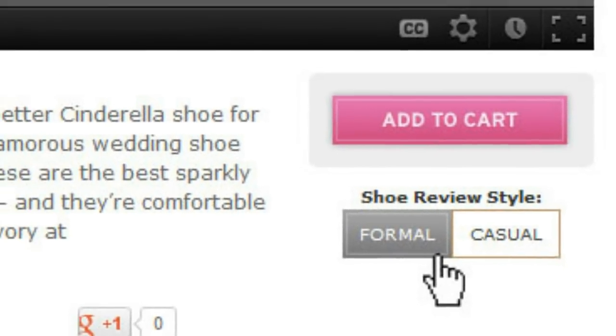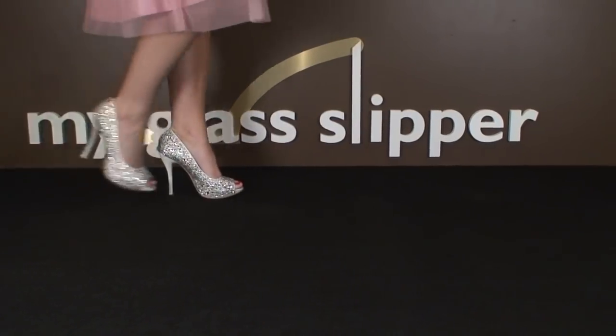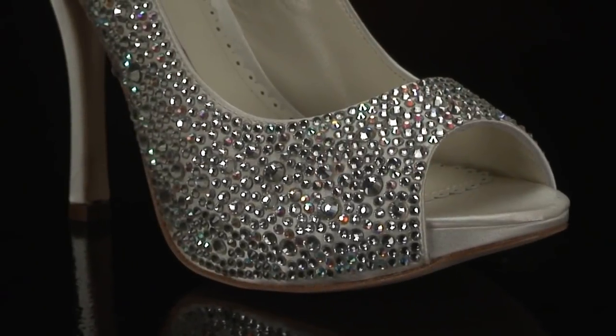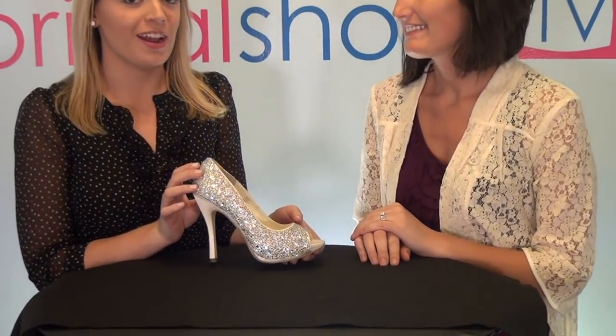Below the Add to Cart button, you'll notice a switch for formal or casual. We have two versions of our shoe review videos: one features a runway model and a close look at the shoes, and the other features two of our Bridal Shoes TV experts discussing the fit and feel of wedding shoes in depth.